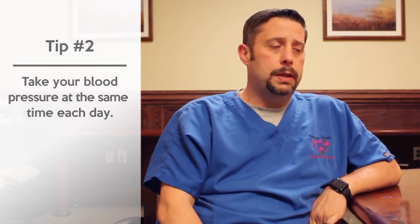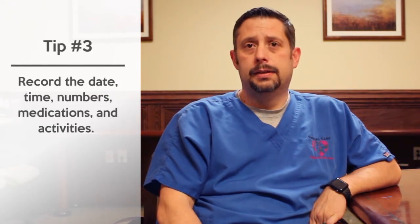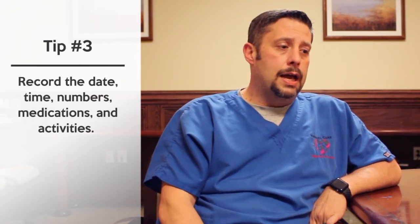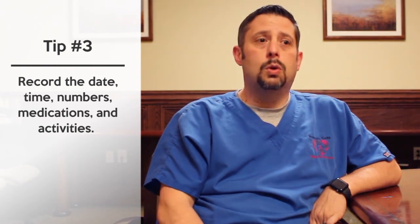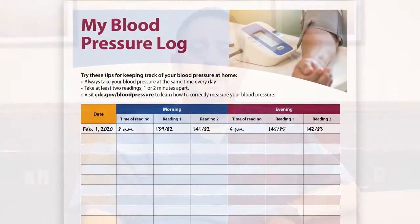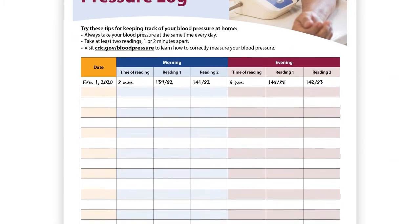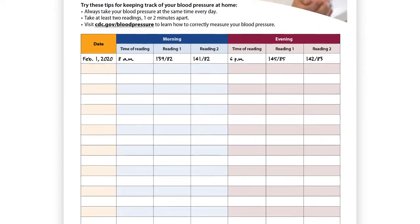When you log it, you want to make sure that you're writing down the date, the time, what your blood pressure reading is, and if you're on any medications or if you've done anything strenuous leading up to that point. We will be including a link at the bottom of this video — if you click on that link, it will take you to a printable blood pressure log to help you keep track of your blood pressures.